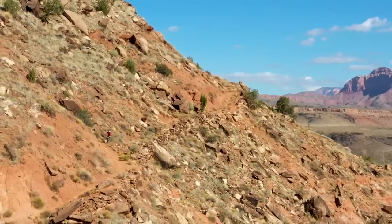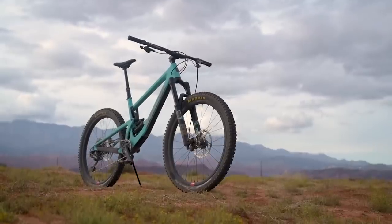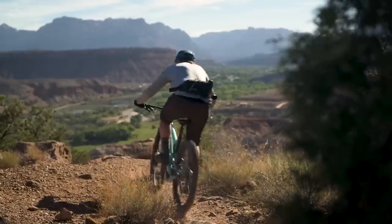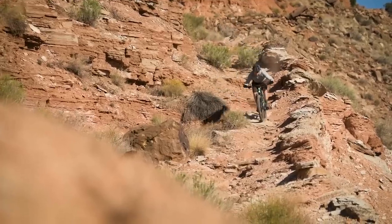VPP is Santa Cruz's signature suspension system and the new linkage creates a straighter leverage curve. Some testers thought it fell short on seated climbs, especially with its newly slackened geometry, but it makes for consistent and confidence-inspiring descending.